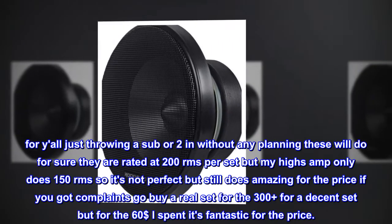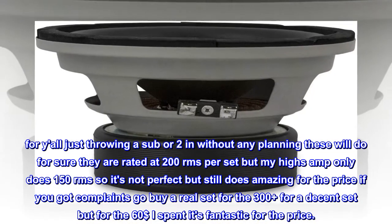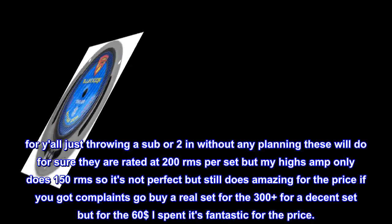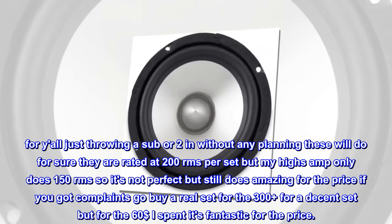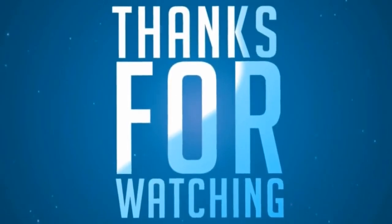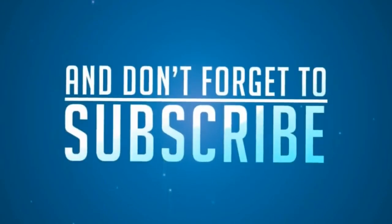For those just throwing in a sub or two without much planning, these will do for sure. They're rated at 200 RMS per set, but my head unit only does 150 RMS, so it's not perfect — but still does amazing for the price. If you have complaints, go buy a real set for $300 plus. But for the $60 I spent, it's fantastic.